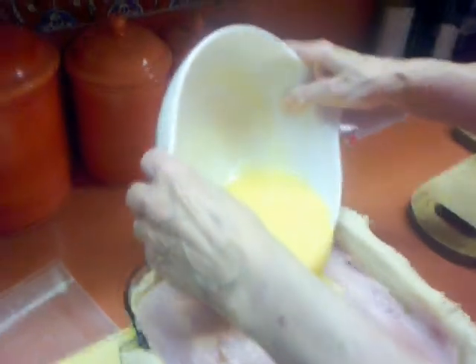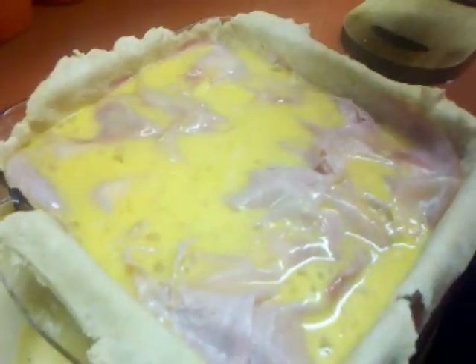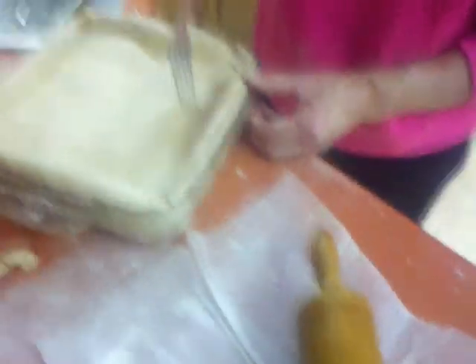We're going to continue until the thing is full. Then comes the eggs on top — the last thing, just in case you needed some glue. My aunts used to put a lot of grated cheese in here, and pepper too. Then we've got to make the top. More holes for the steam.